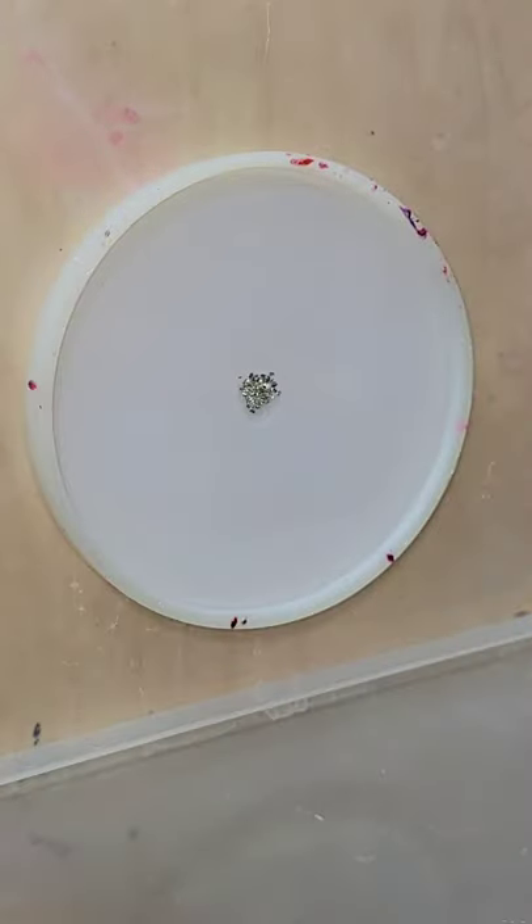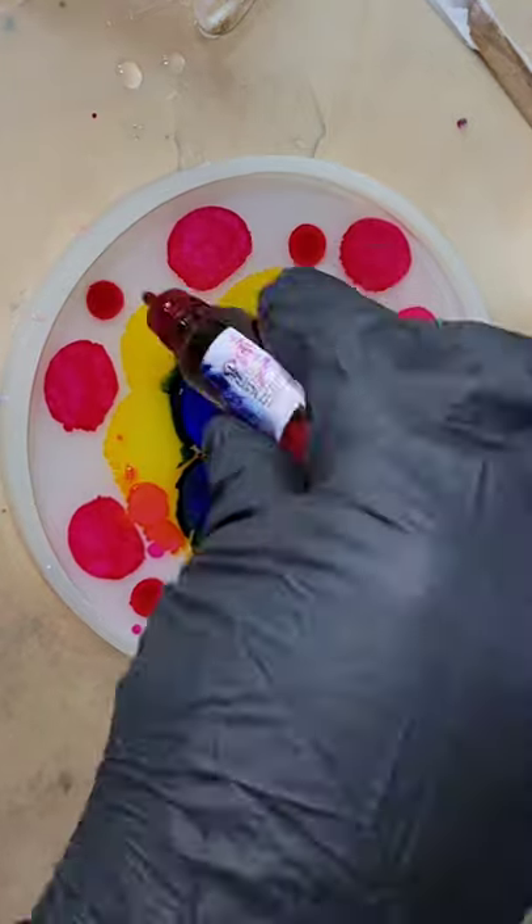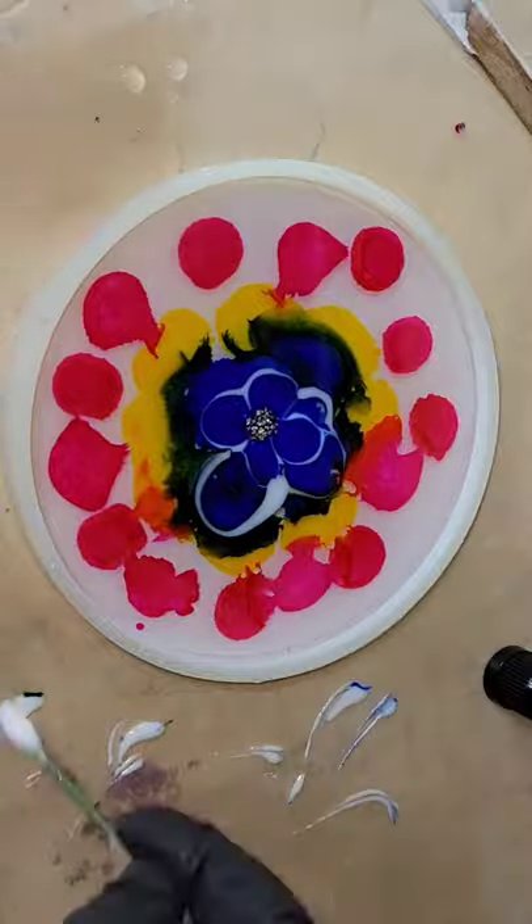Let's make a resin flower coaster. I have my mold filled up about halfway with clear resin, dropped down some silver glass bits in the center, adding my alcohol inks from Let's Resin, and now I'm gonna draw my flower petals.